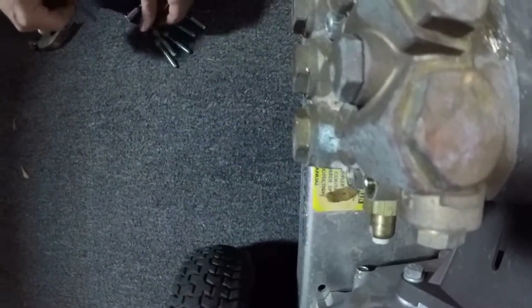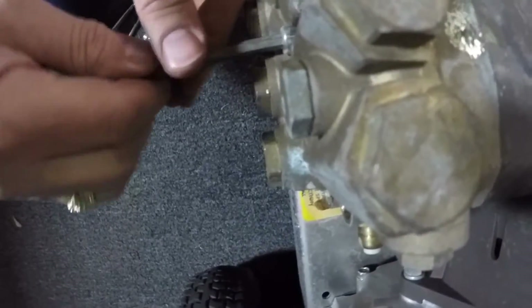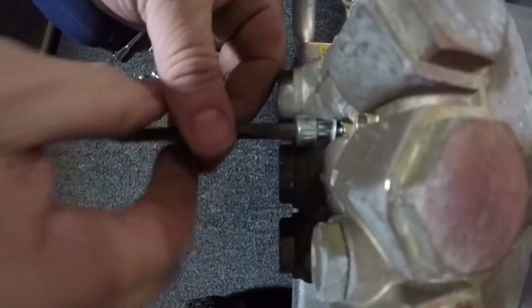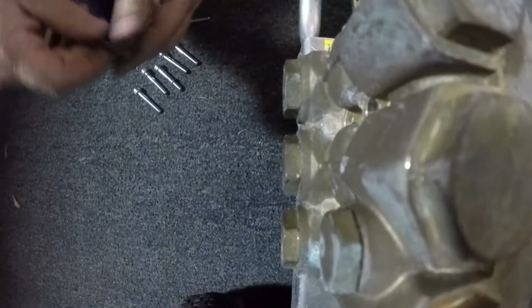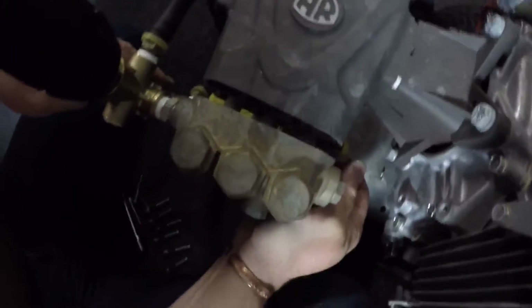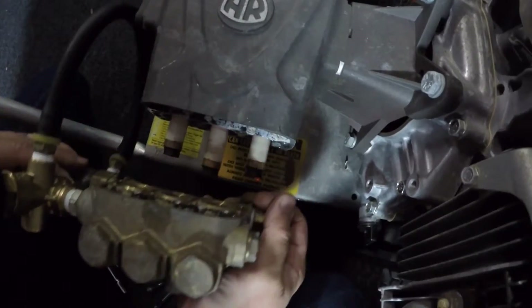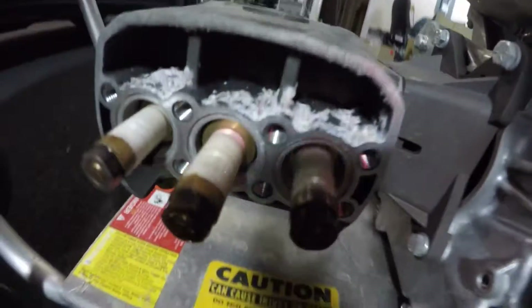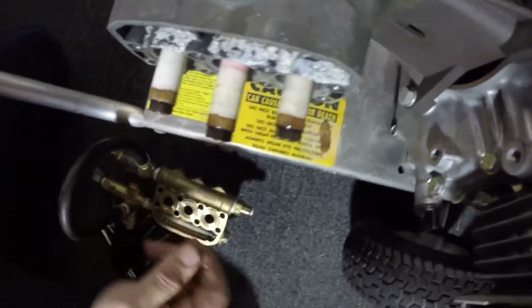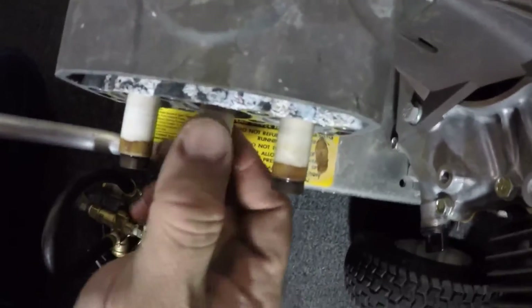If you have a pump that's getting water in the oil, this is one of the things you'll have to do — check your pistons, make sure your pistons aren't cracked — in order to properly make sure that all you need is packing. Sometimes these get a little difficult to get off. Those are the ceramic pistons. The best way to tell if they're cracked is to roll each one out to its furthermost point.